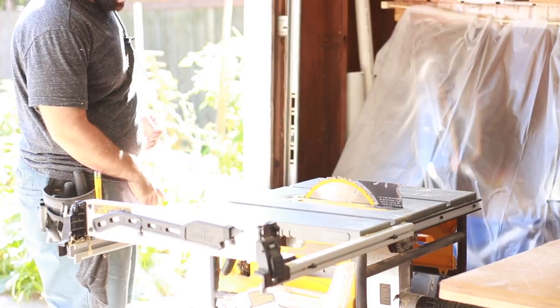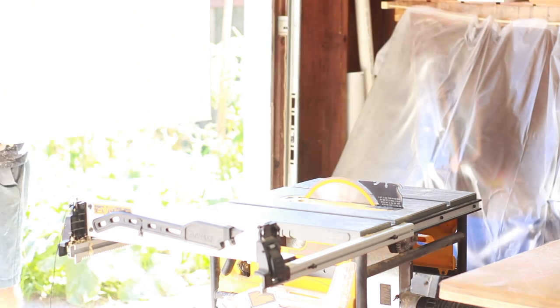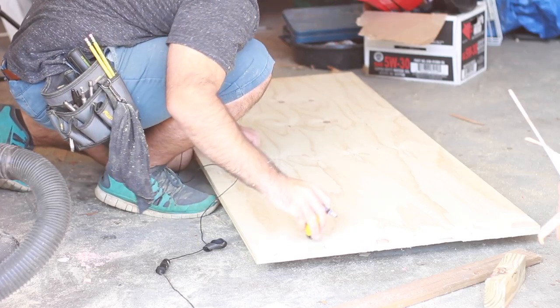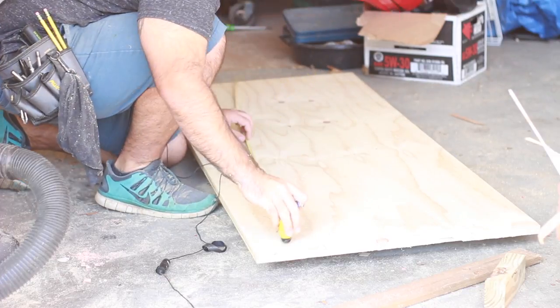This piece is pretty much already cut down by Home Depot, so it's really small and easy to work with. I don't have enough room on my table saw to cross cut this on a table saw, and a cross cut is also very dangerous.